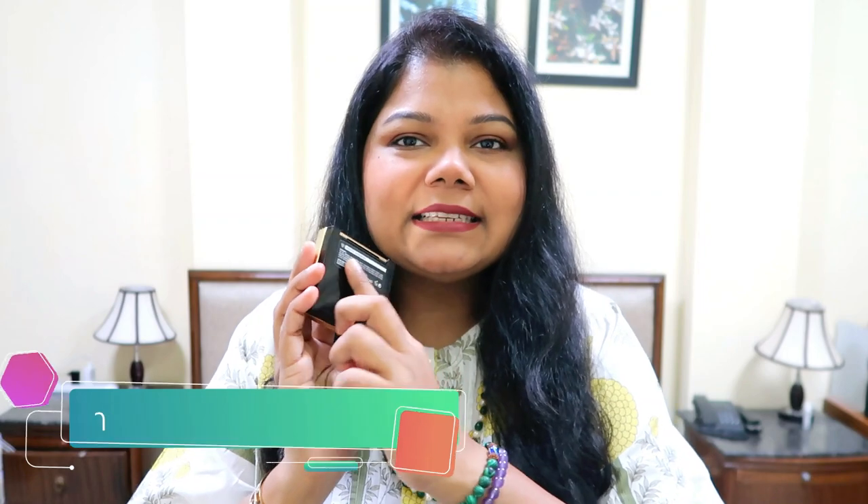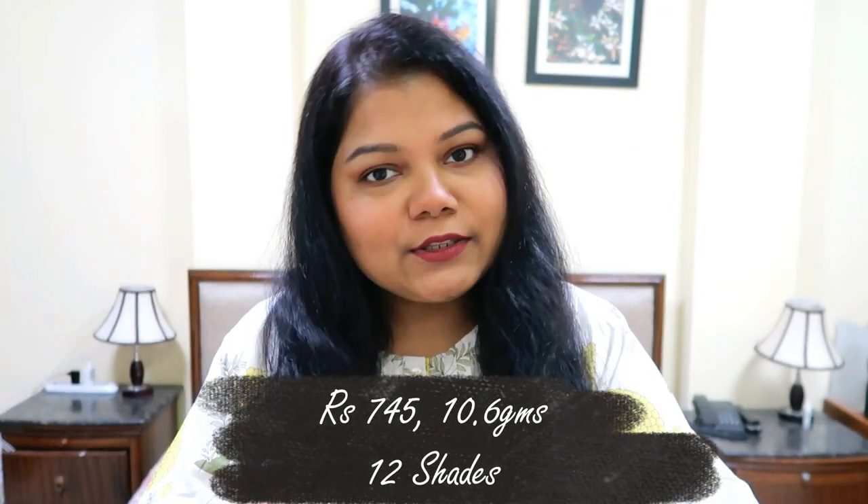Let's move on to the blush. This is how the blush comes — black packaging with a golden embossing and basic details written on the back. The blush costs 745 rupees and you get 10.6 grams of product. When you open it, you have a full-size mirror and the full blush pan. There's a nice embossing with a zigzag pattern that helps the brush pick up product nicely.